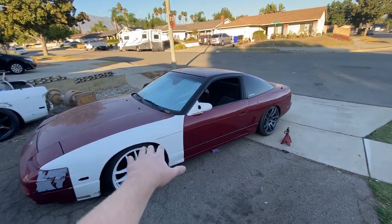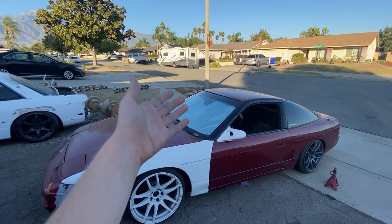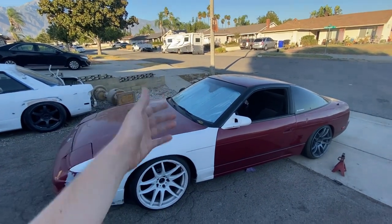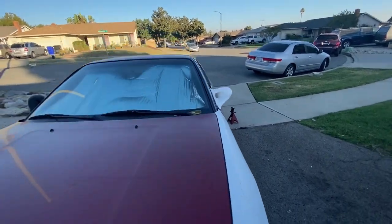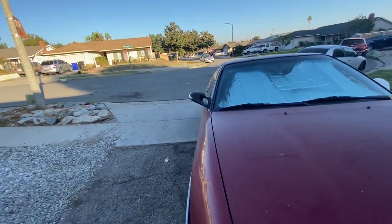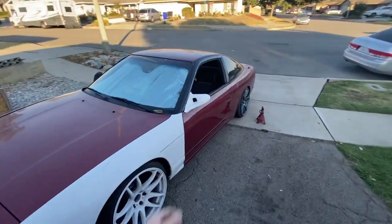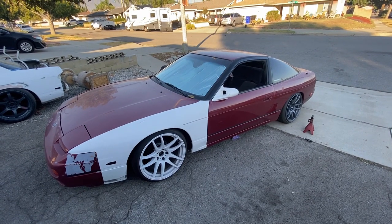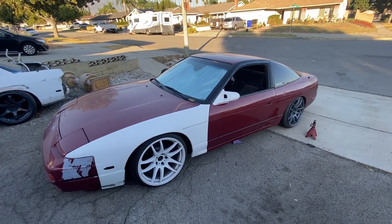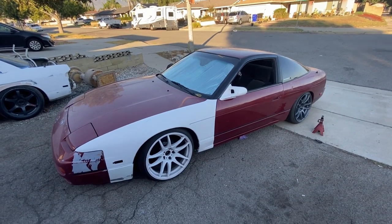I'm going to go ahead and put the door panel back on this side really quick — I'll probably make a time lapse of that. And then I'll put the other mirror onto the other side. Let me show you guys a comparison with the Ganador. Compared to the mirrors that were on there before, much better. This style is just the best style mirror for 240s and LS chassis in my opinion. I've basically wanted Ganadors since I even found out about 240s, so I'm super happy.